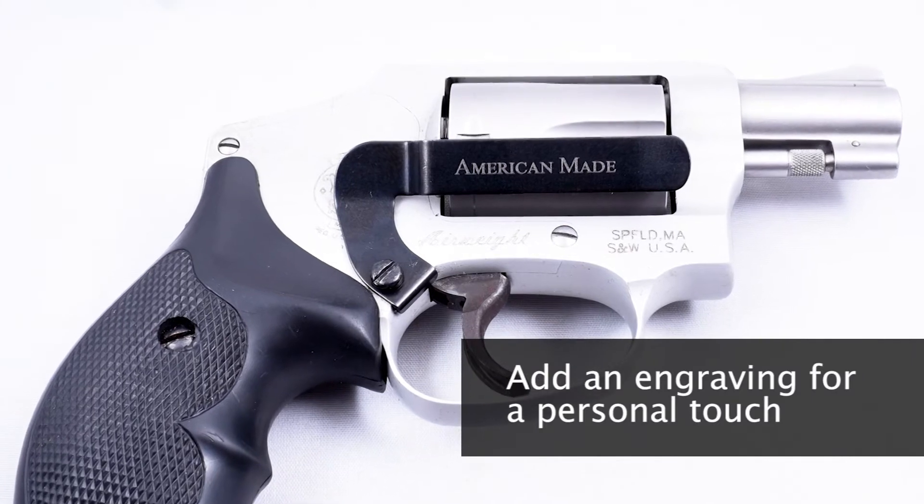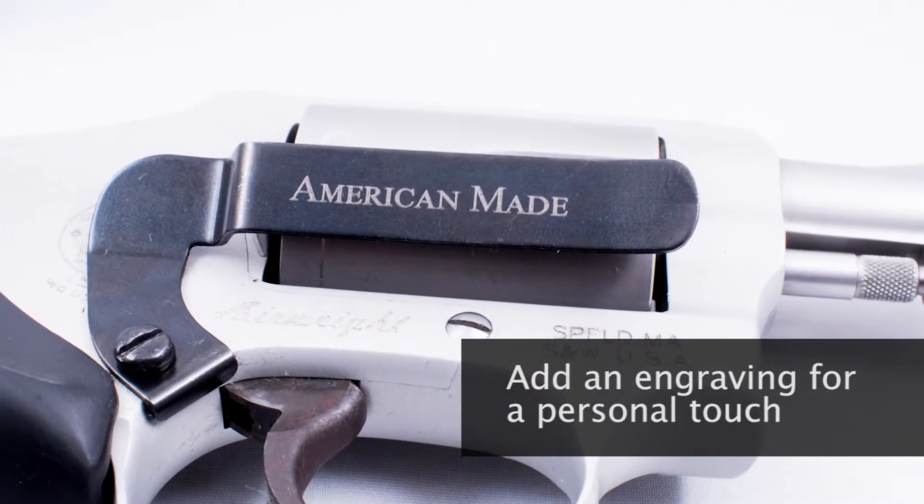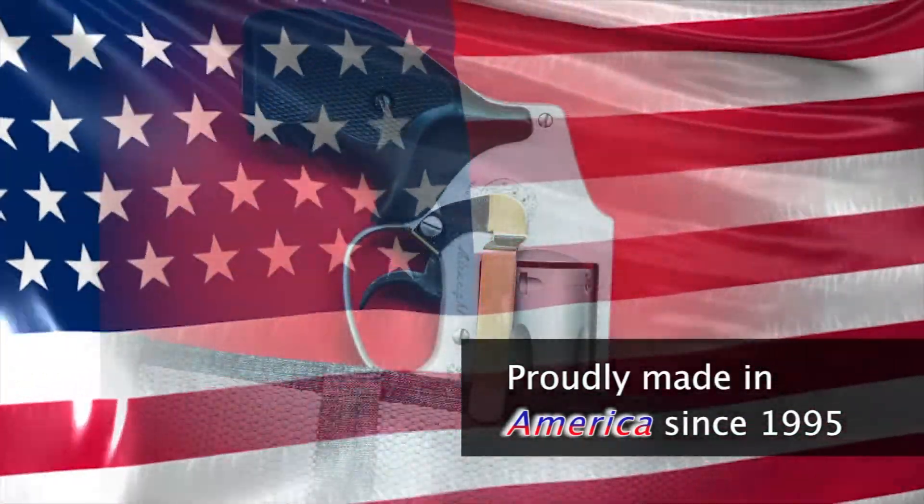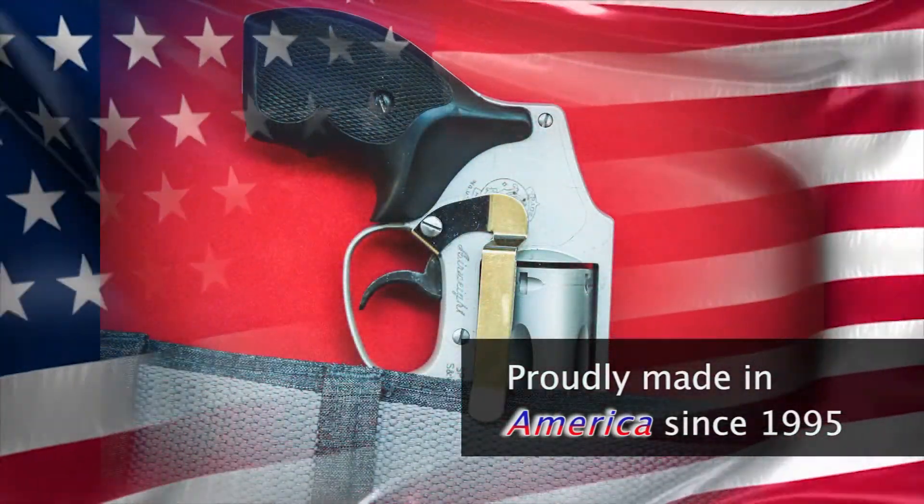Add a custom engraving to your ClipDraw to get the personal touch you're looking for. See why law enforcement, military, and licensed citizens have trusted our ClipDraw for over 20 years.